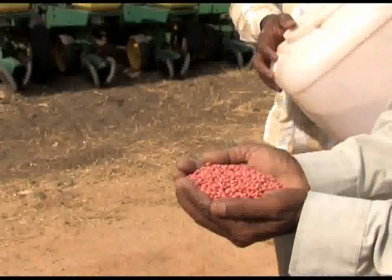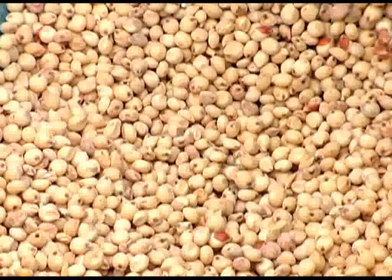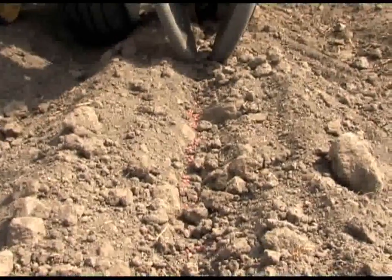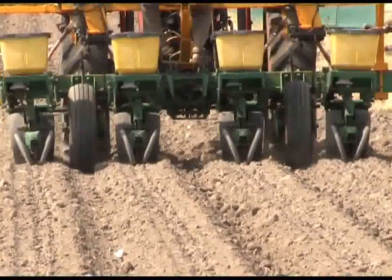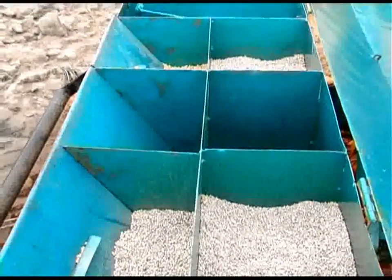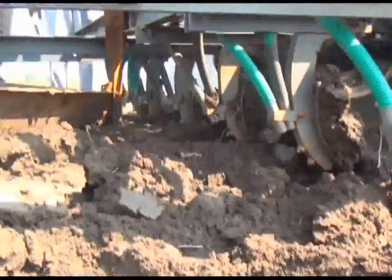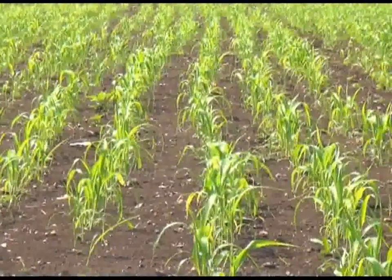The first fortnight of October is the best time for sowing sorghum. The recommended seed rate is 10 kilograms per hectare. Line sowing is adopted, and ridges and furrows are made during intercultural operations. User-friendly seed-cum-fertilizer drills help the farmer maintain optimum plant population, with uniform spacing of 45 cm between rows and 15 cm between plants.